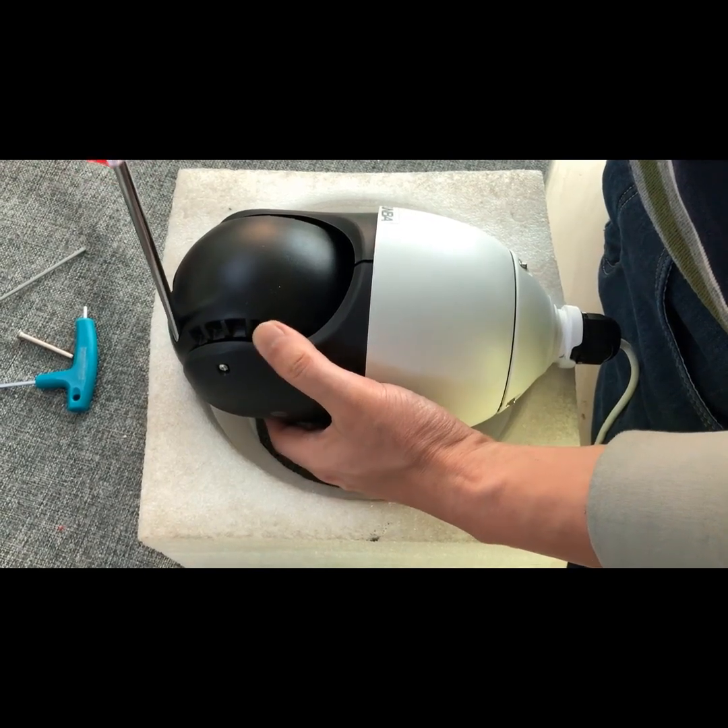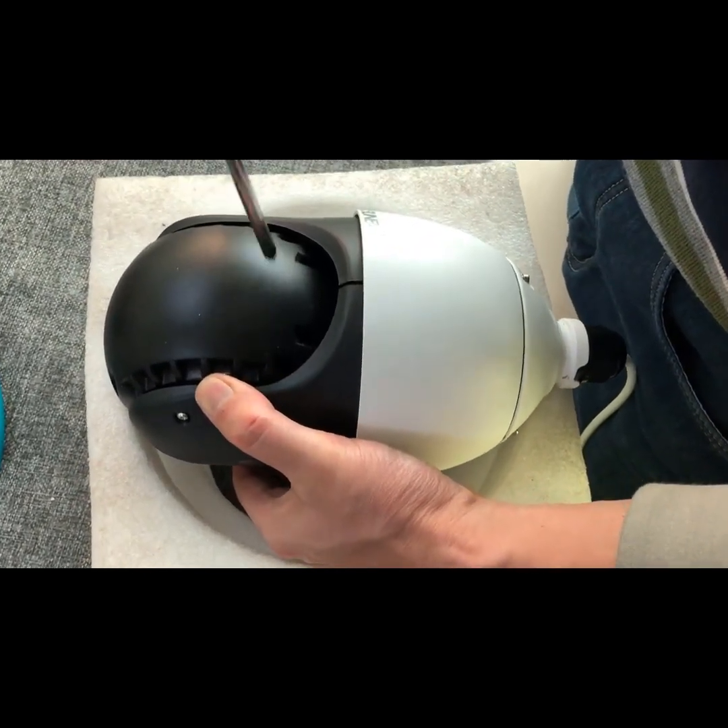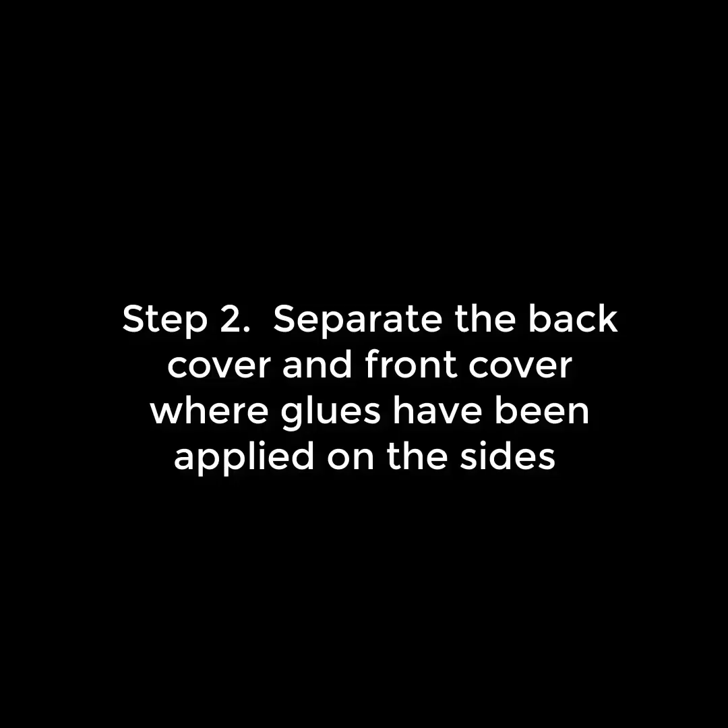For the first step, please loosen the four screws on the back cover — just don't take them all out, and I'll tell you why in a moment.